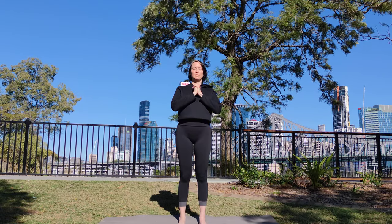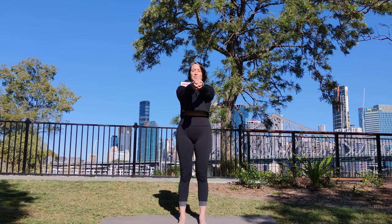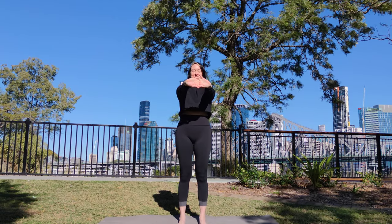Extend your arms in front of you, pushing your palms away from you. Flip your palms to face the front. Beautiful. Inhale, lift your arms to the sky.